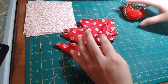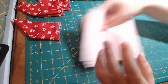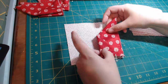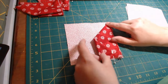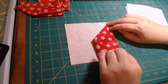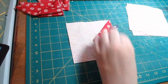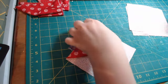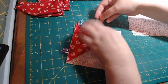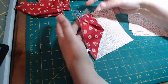Now that we have all four of those done, we're going to take our background — one background — and do all of these exactly the same. We're going to lay it just like this, match up your point to the corner, and this to the corner — just like that. All four of them.